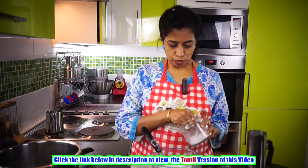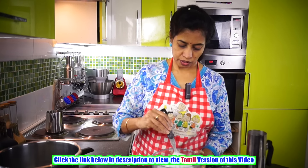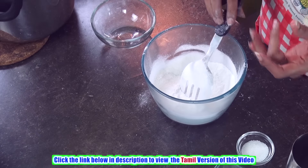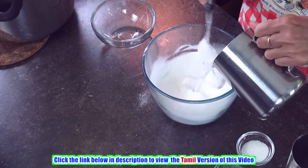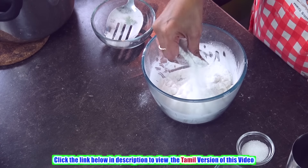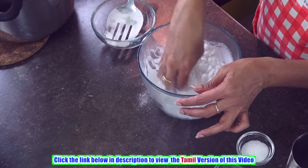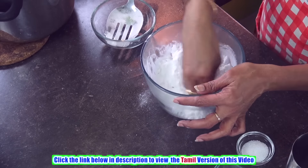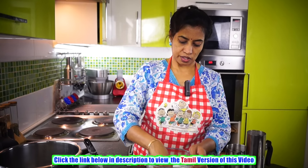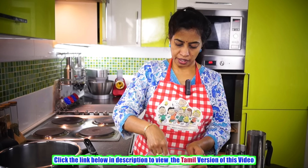Now let's add half a spoon of salt, or just a little amount of salt to this. Give it a thorough mix. Then we are going to add some warm water. With the tip of your fingers, keep kneading the flour so that you get a nice texture — very soft, like coconut flour. Keep kneading till you get that texture.